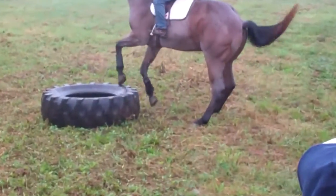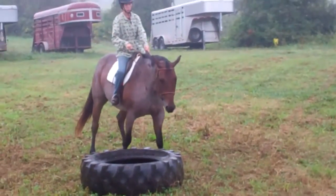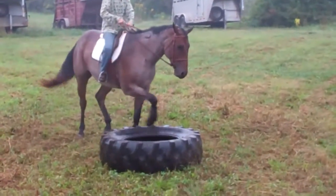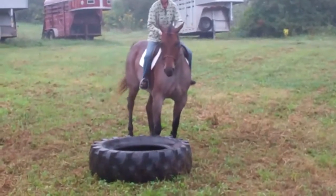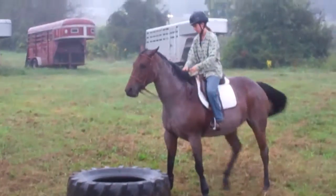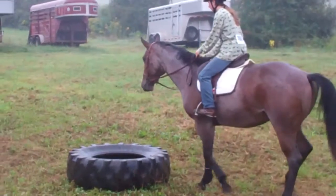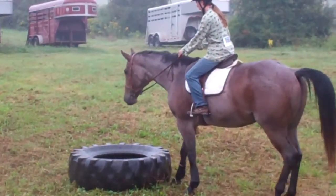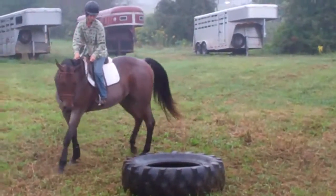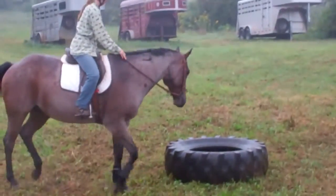Hi Martha. Louie is supposed to put his feet in the tire and then go around it. This is really hard — our horses haven't done it. Louie's actually come the closest of looking at the tire and thinking about it. This is a really difficult obstacle. He has a minute to do it, but what a good boy. He's only got 15 seconds left and he's had a good try on the first obstacle.